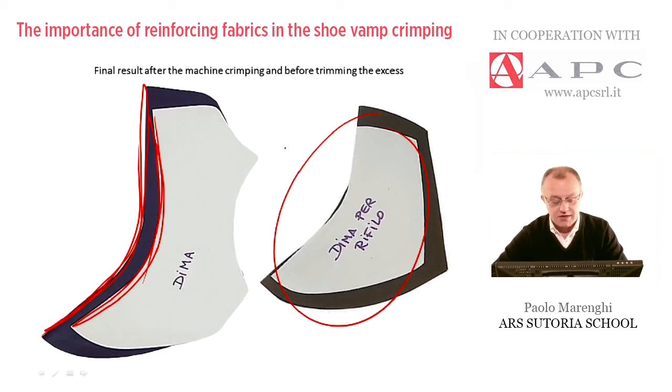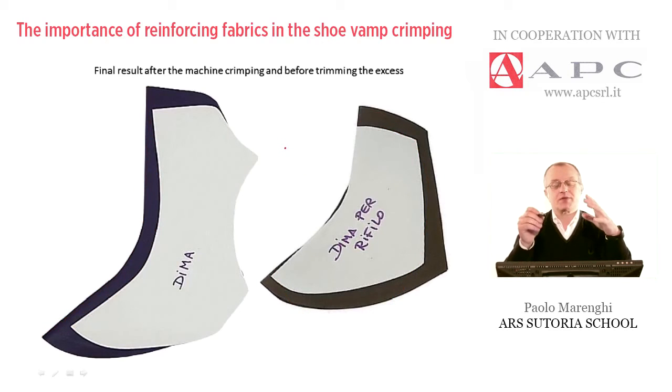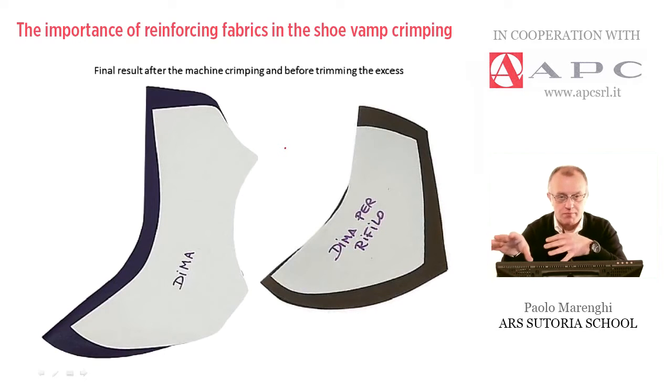Same thing for this example. But the matter is that we normally start from a large — depending on the design — but generally a large flat piece of a vamp, so a 2D piece of vamp, which must be molded by pressure, heating and timing in a particular machine that we can see in a very few minutes.